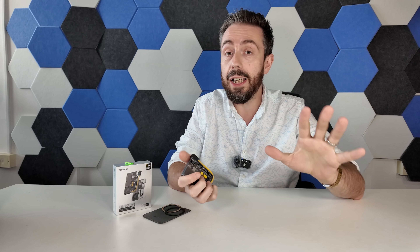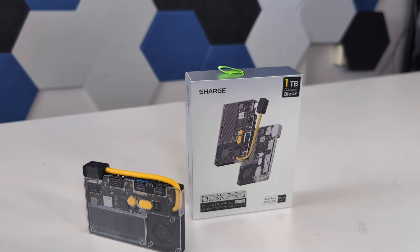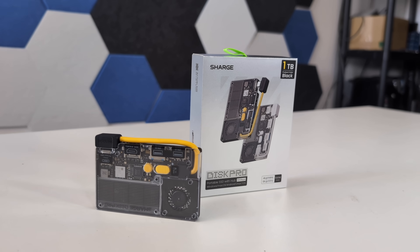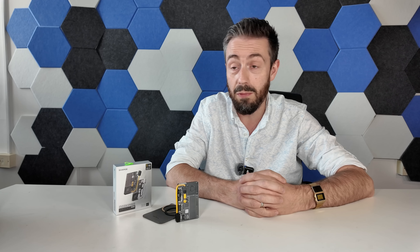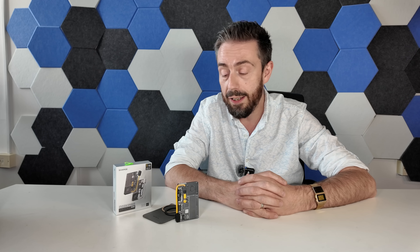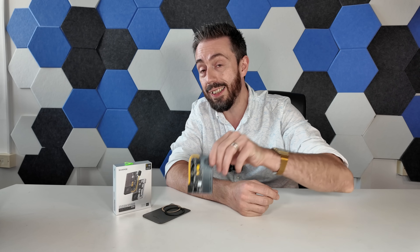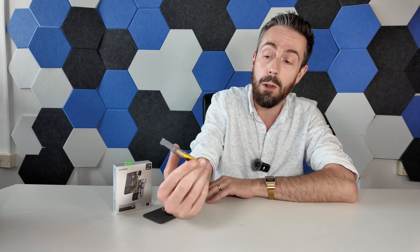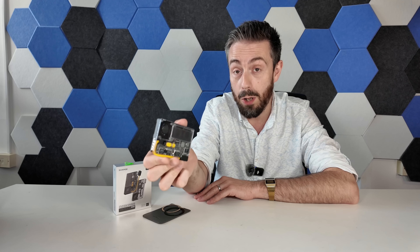Before we go any further, keep in mind this is a product headed for crowdfunding. Charge have launched a lot of their products — from power supply devices to other storage devices and AI sunglasses — over on Kickstarter. We've talked about many of their successes, and this is the latest. Everything I'm saying today is about a prototype the brand has sent me; no money has changed hands and they have no control over what I say. Nevertheless, crowdfunding is not like traditional retail, so do keep that in mind.